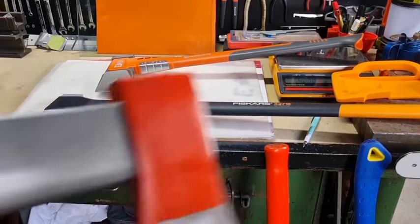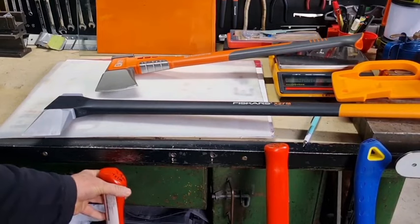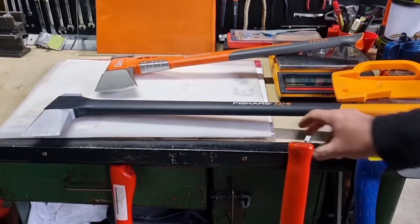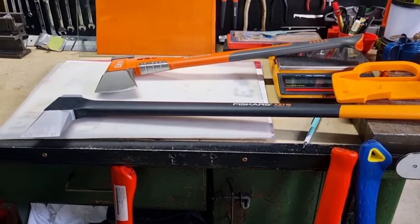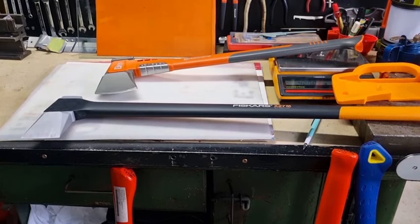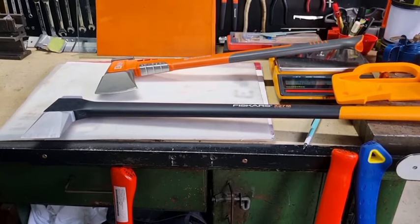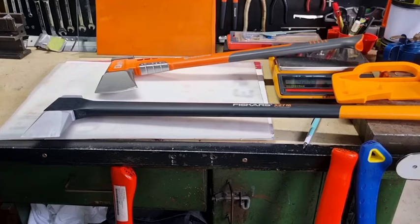Now that the Stihl Pro splitting axe is re-profiled with the right angle for Australian conditions, it's my favourite — that and the Estwing are my two favourites. The splitting maul is quite heavy; if you've got to swing it for a long period of time you'll get fatigued a lot quicker. A total weight of about three kilos is probably all I want to use. The Estwing handle and hickory handles can add quite a bit of weight — up to at least a kilo in a lot of cases.